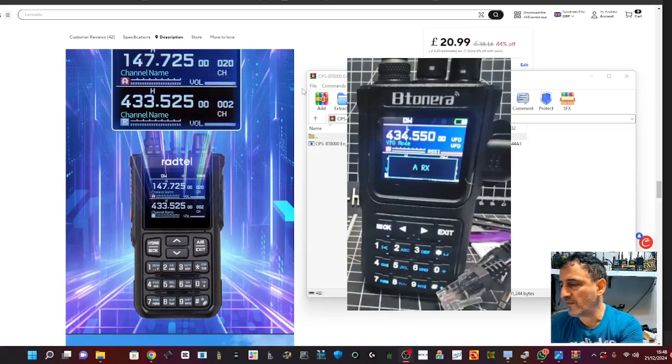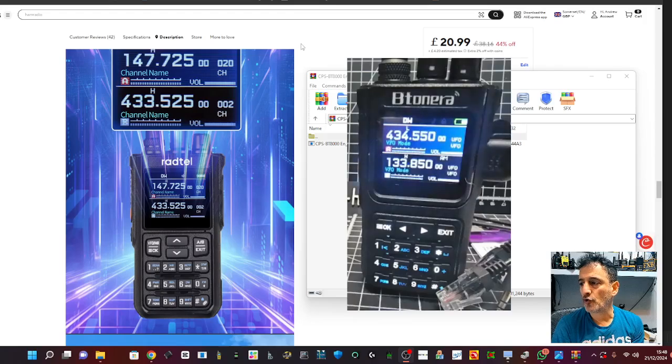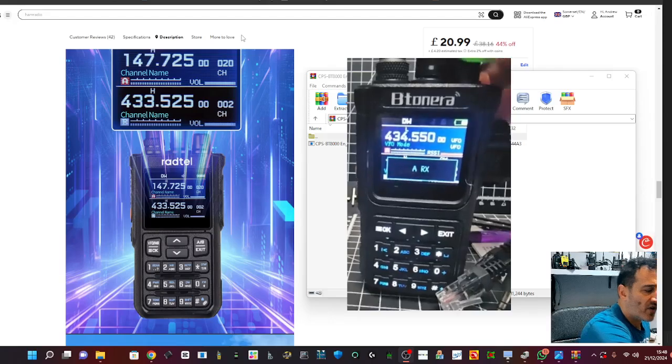Welcome back to my videos on the Tonera BT8000. I'm playing with this today - you can hear the new M1K in the background. Let's look at the software. I've put a link to it on my YouTube channel since I can't find a direct link. It's a dual-band VHF/UHF device and it's receiving right now.